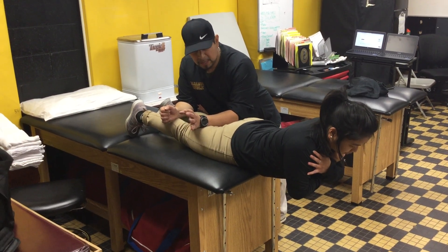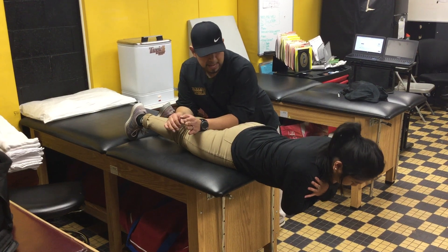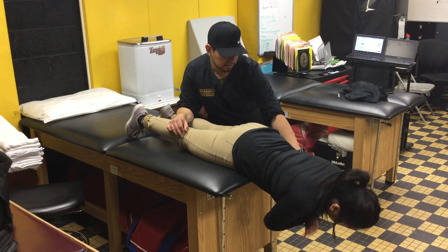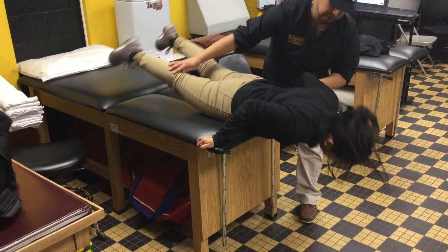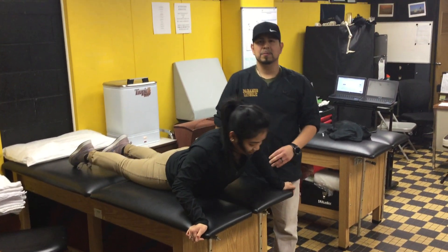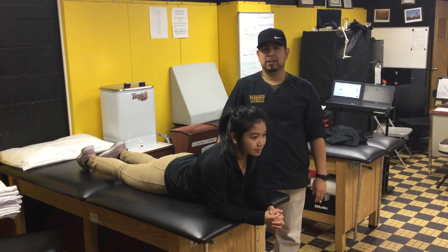Keep in mind that when you're done doing a set, you may have to hold on to the ground because of fatigue and assist. And completed with the hyperextensions on table.